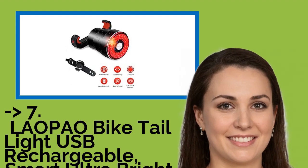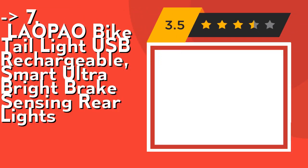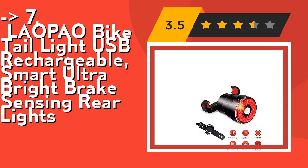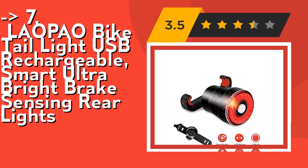Here is the 7th product: OneLab How Bike Tail Light, USB Rechargeable, Smart Ultra Bright Brake Sensing Rear Light. It has intelligent light sensing with four modes: slow flash, breathing, flicker, and steady on. In fast flash and breathing mode, the rear bike light will turn on automatically in low brightness and turn off in high intensity light.